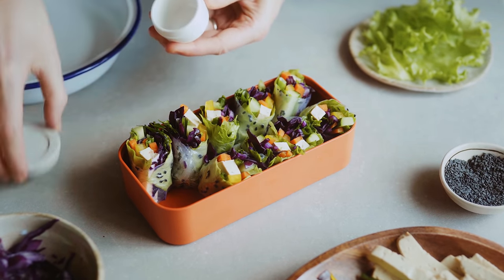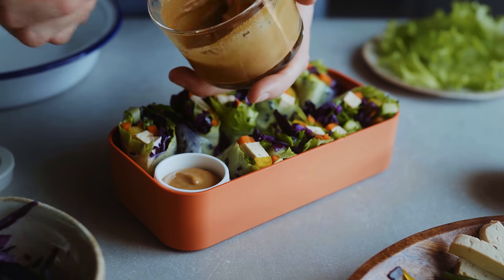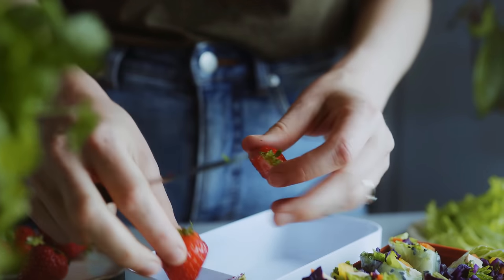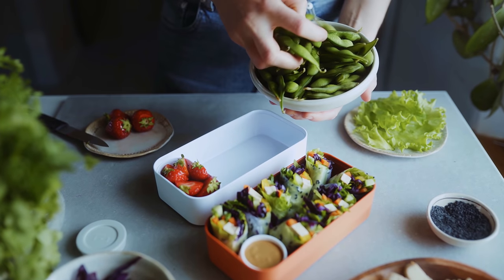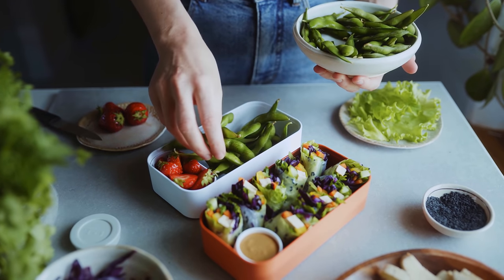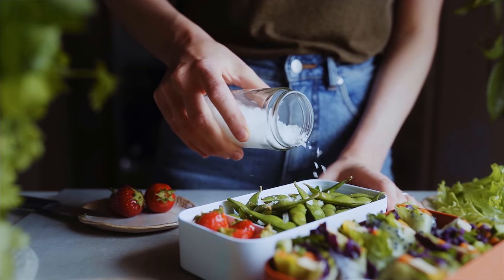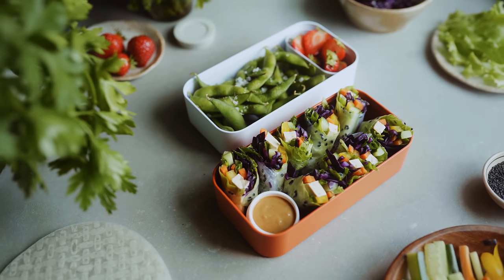Cut the summer roll in half and place it into your bento box. For the sauce, I use the big sauce pot with a lid so it won't spill. In the snack compartment I add some sliced strawberries, and into the bigger compartment I add some edamame beans — steamed from frozen — which I love as a snack especially with some flaky sea salt sprinkled over the top. This is my fourth super fresh and summery bento lunchbox idea.